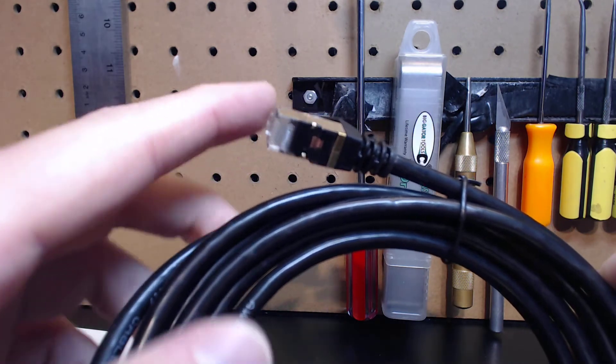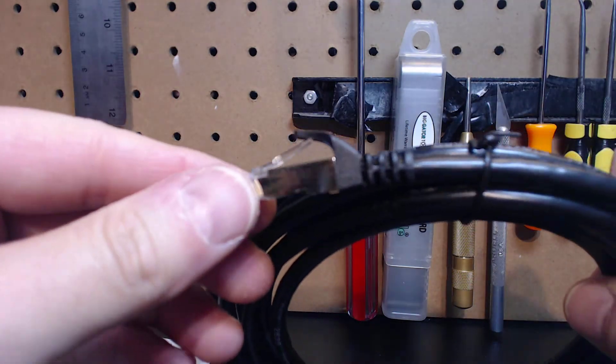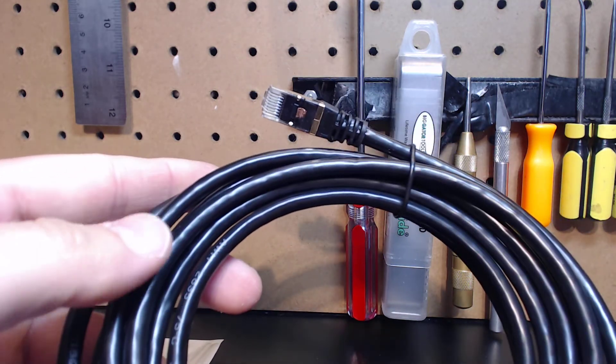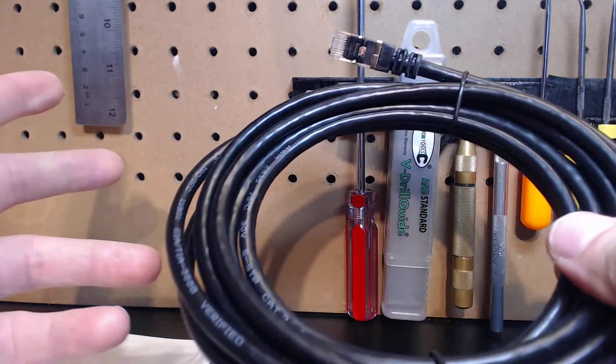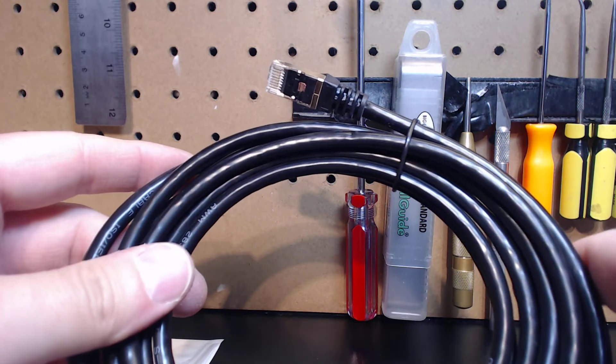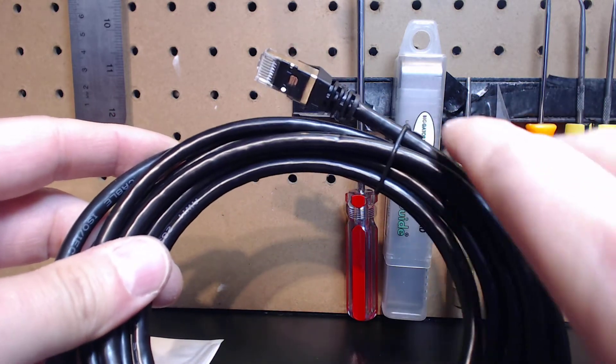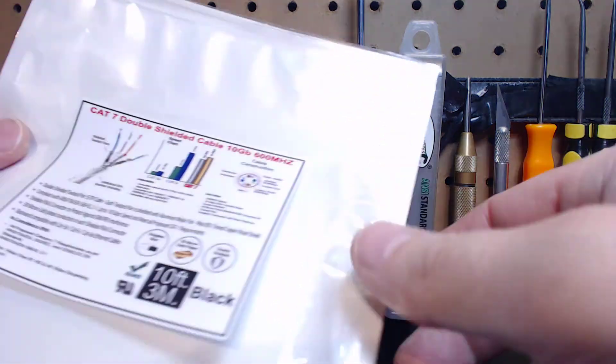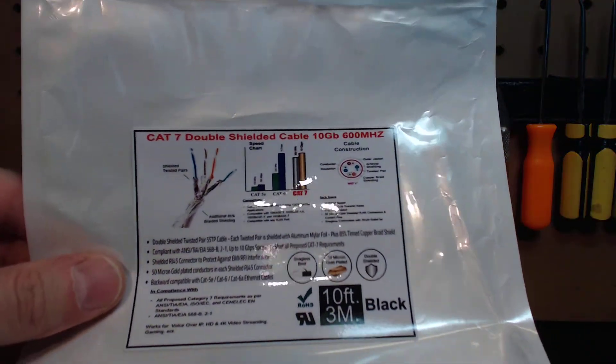There's your gold-plated end and the snagless boot. These cables come in 10-foot standard length and they're selling for a little over nine bucks shipped. I tried to keep everything well within everybody's budget, but I'm telling you right now, this cable should be used on every system that is running an Ethernet-based controller.